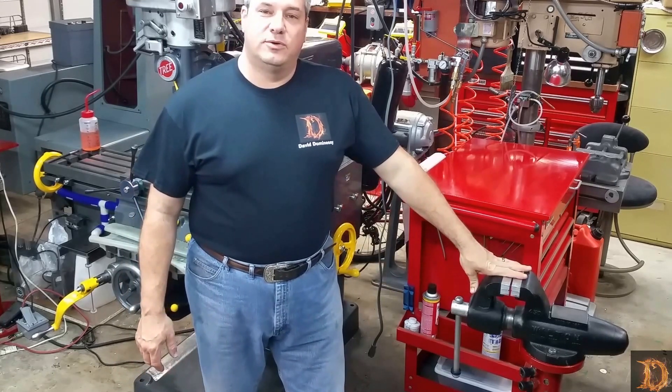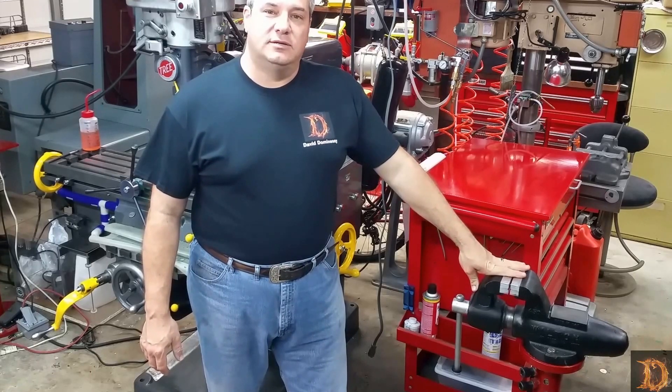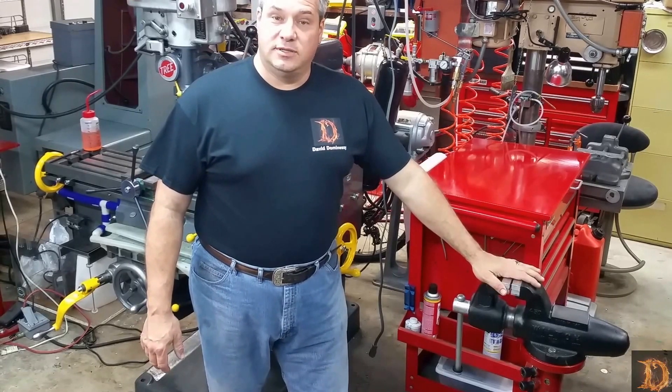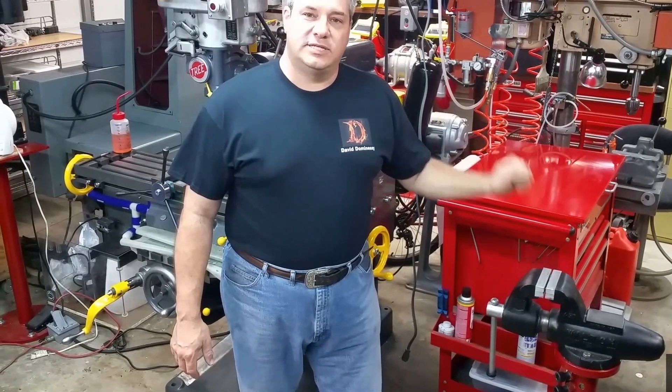Today I'd like to talk to you about the Wilton bench vise. This one here happens to be the 450 — it's what they call the machinist vise. It's a rigid base vise that I've made a small modification to, to make it a swivel vise. So let's get into that.